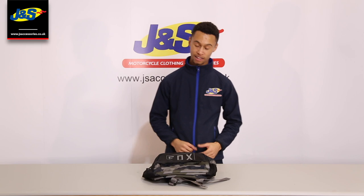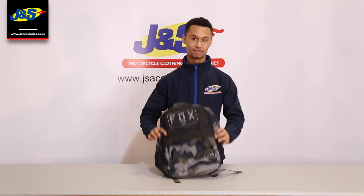Hello and welcome to JNS's YouTube channel. My name is Alan and today I'll be introducing the new Fox Legacy Backpack. Let's go over the features.